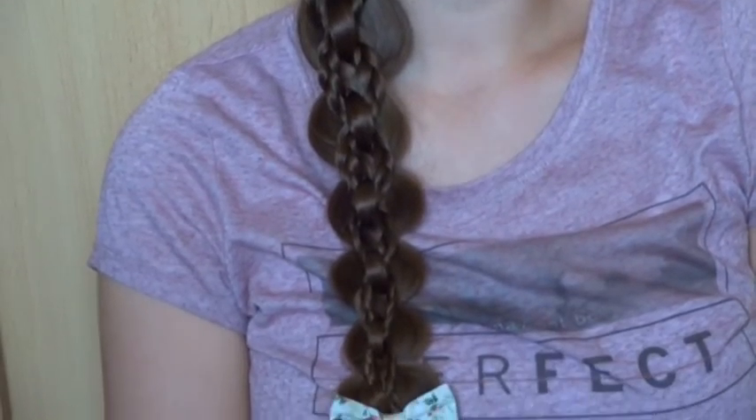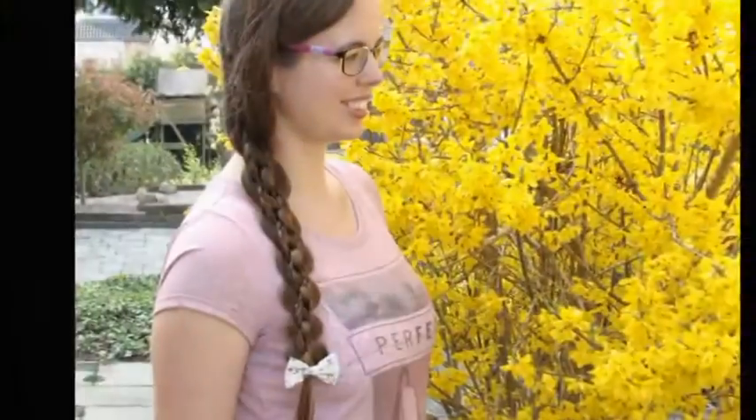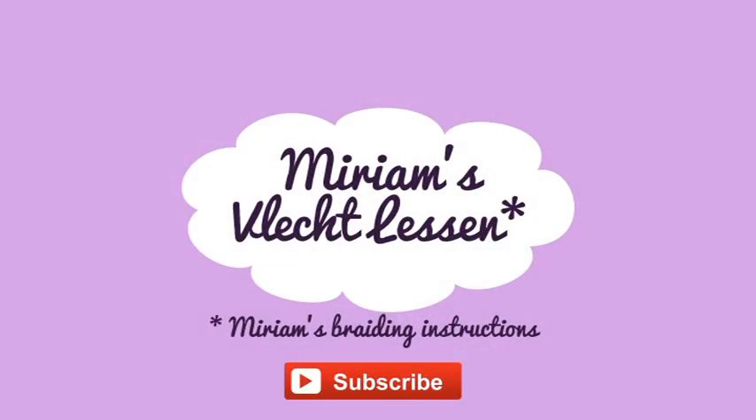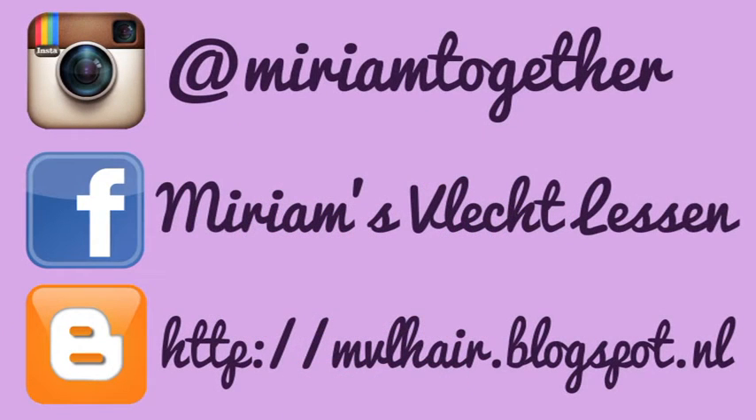This is the finished look. Please subscribe to my channel. Follow me on Instagram, Facebook and my blog. I'll see you next time. Bye.